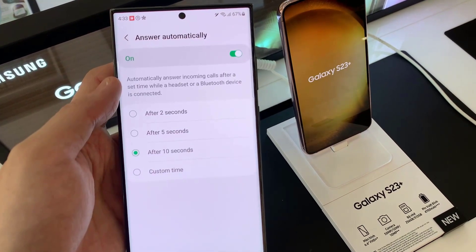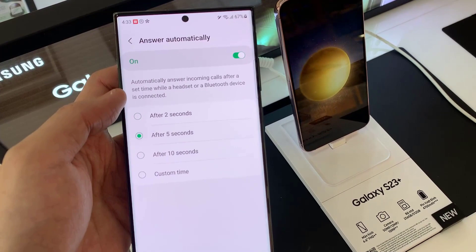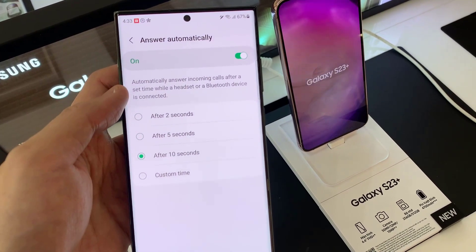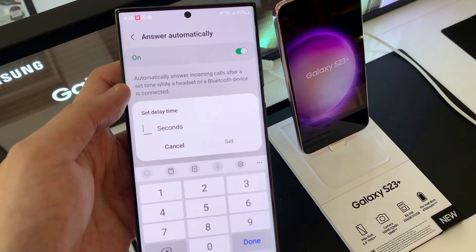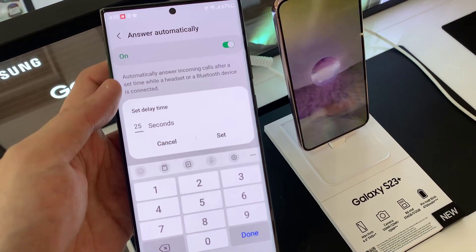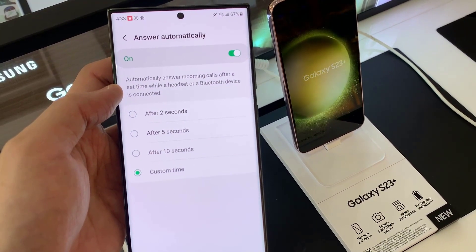Tap on the left-hand side panel and make sure you switch it on at the top. Then after that, go down and you can select 2 seconds, 5 seconds, or 10 seconds. Otherwise, you can choose the Custom tab, where you can choose the number of seconds that the phone will wait before it will automatically pick up the call.